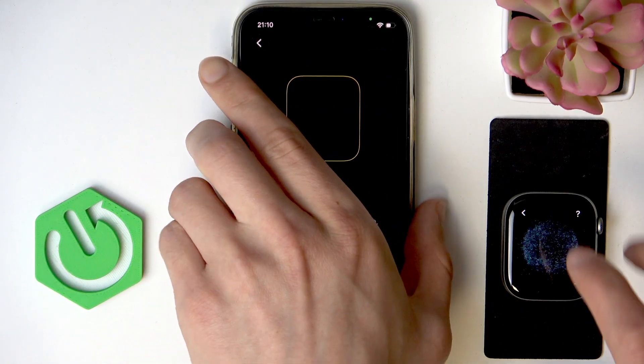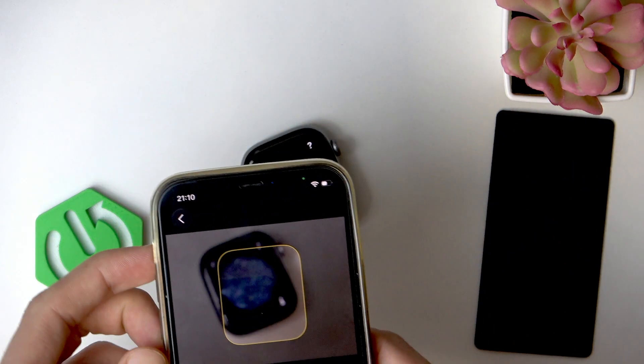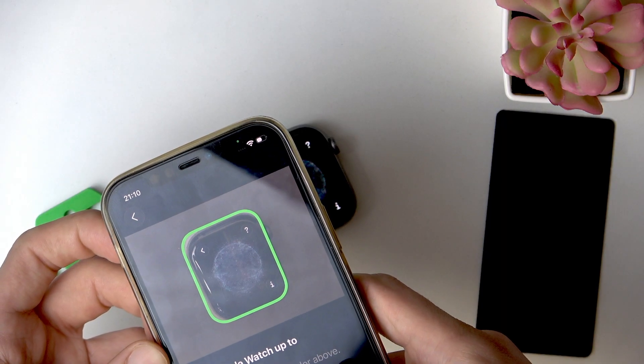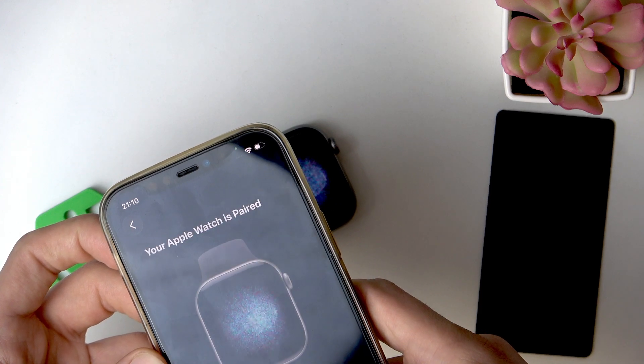Next, hold the Apple Watch up to the device's camera — basically just focus your camera on the Apple Watch's display and hold it for a while in order to synchronize both devices, like this.